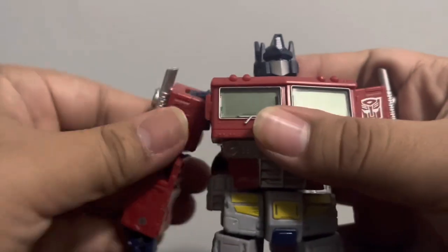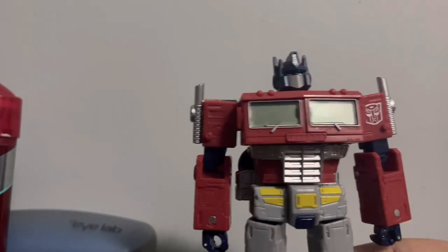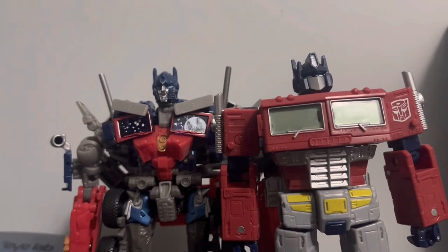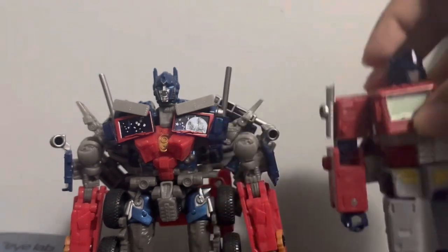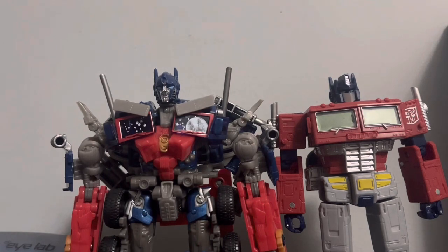For comparison, here's the Generation 1-style figure next to the Michael Bay Optimus Prime. You can see how far the design has come. You guys can let me know which design is your favorite — I personally like both of them.